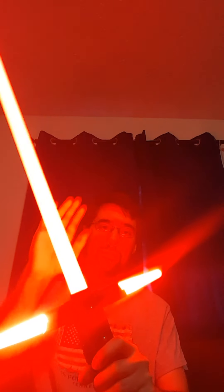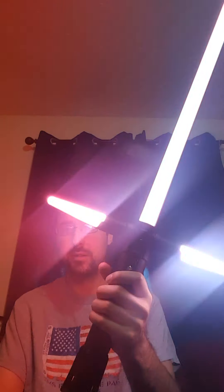Delayed Ignition. White Flash On Clash. Blaster Sounds. Lockup. Force Effects.